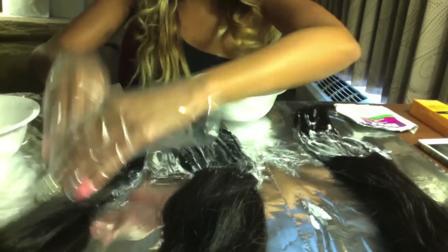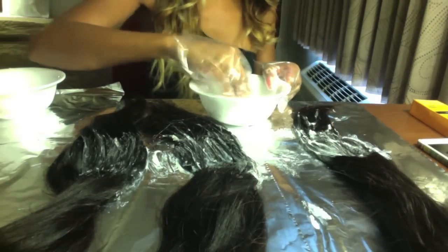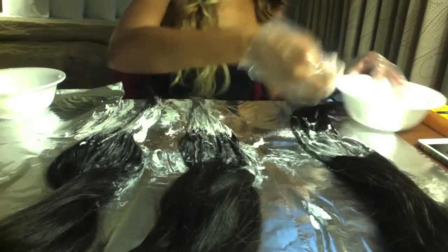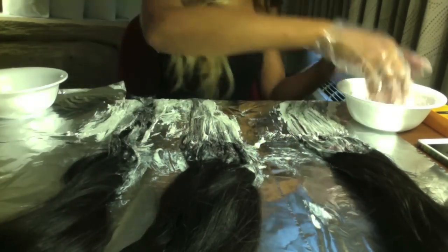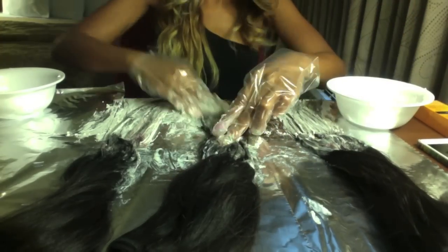Once I have the front and back covered and completely saturated, I'm going to take my color developer and BW2 and apply that to the ends of the hair — once again making sure I cover everything, front to back. I'm doing this with my fingers because I like to make sure it's thoroughly blended, because I don't like harsh color lines in my ombre. That is my pet peeve.